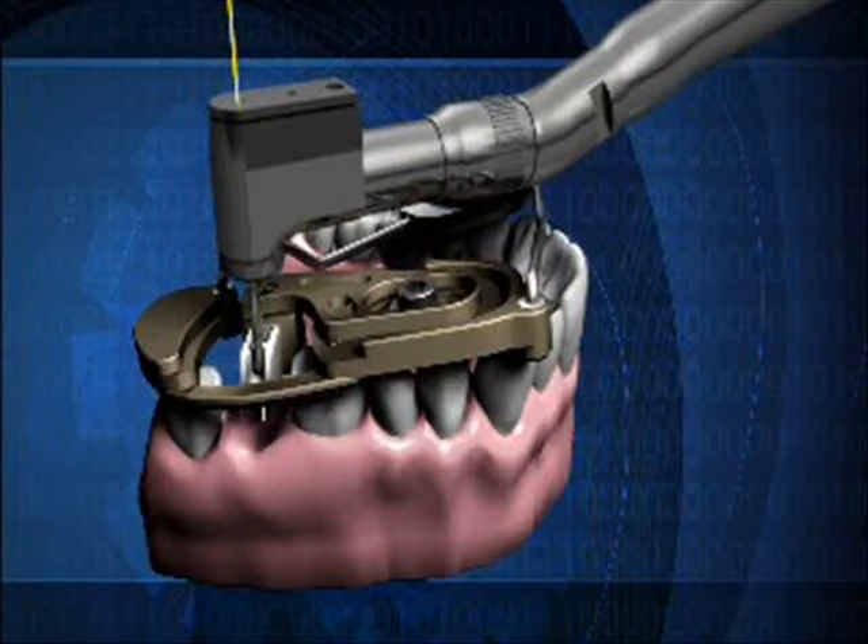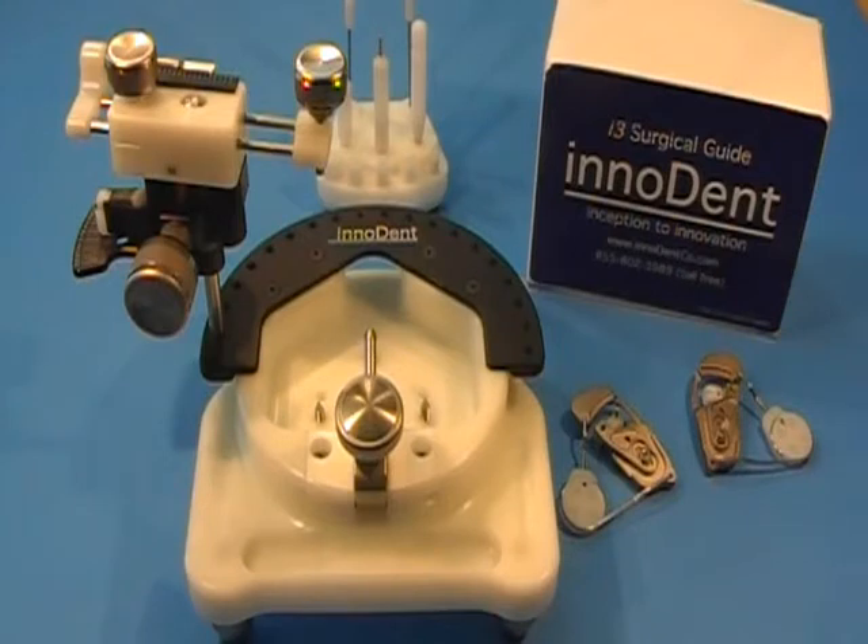Only once in a while does a new dental product come around that saves you time and money while improving your outcomes. You have just received one of those products. This guide exactly replicates your pre-surgery planning right in your patient's mouth.